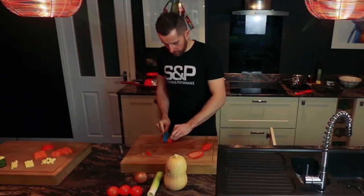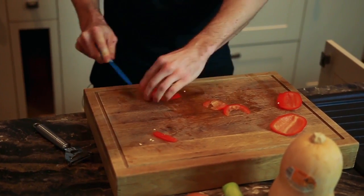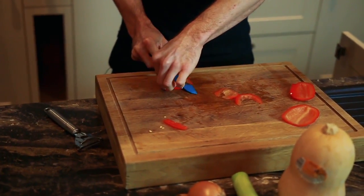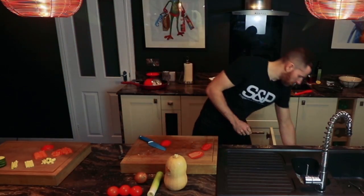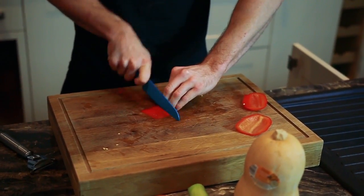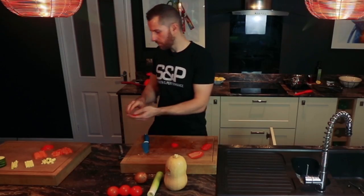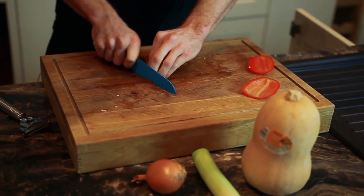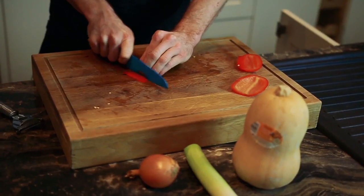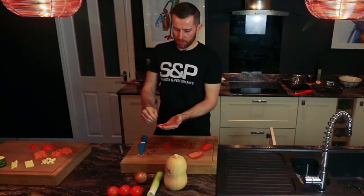Or another way is you can slice it. You can peel the inside, but this isn't essential. Depending on how long you want your slices, you can either keep them full length or cut them half length. Slicing is generally quicker than dicing, so if you're making something like a mince dish, that might be a quicker and more efficient way to cut, doing smaller slices.